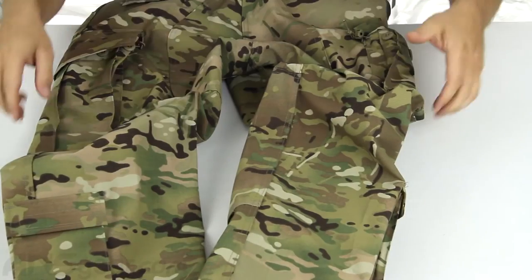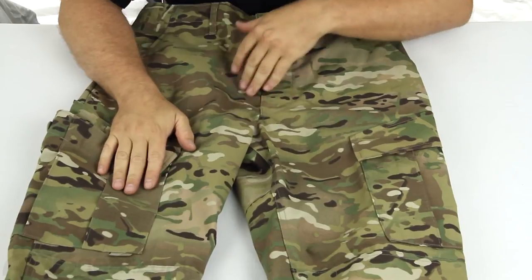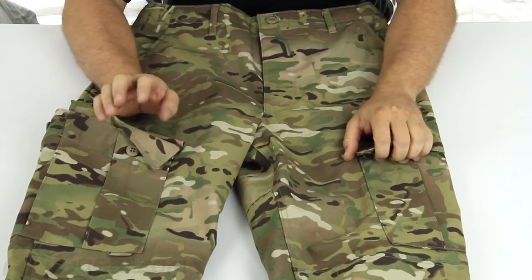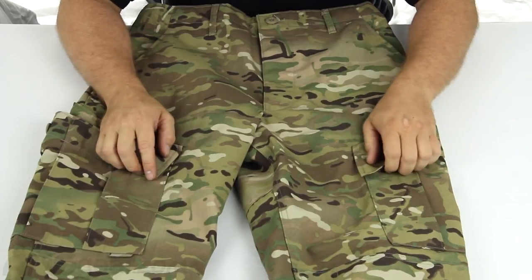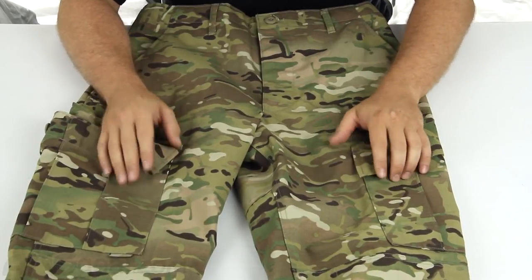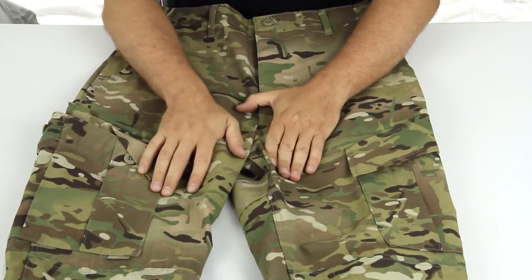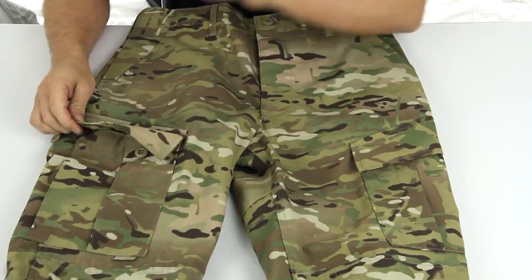So this is the proper ACU battle rip multi-cam pants — great quality, great stitching, super durable. 65-35 poly cotton rip stop material. They're wonderful. If you're looking for a pant that's going to hold up in the color you're looking for, check these out. Multi-cam ACU pants from Proper — check them out on the website and order yours now at ansgear.com.